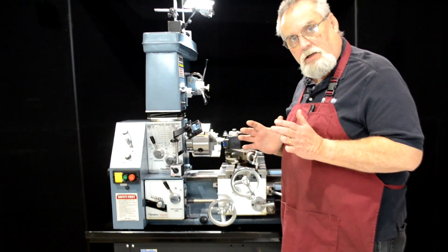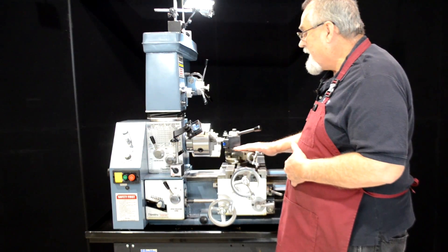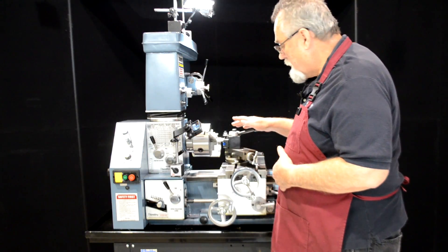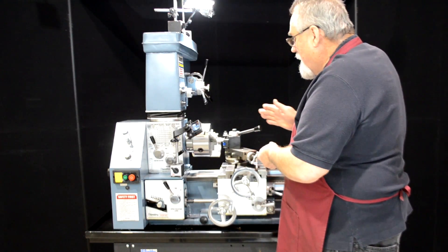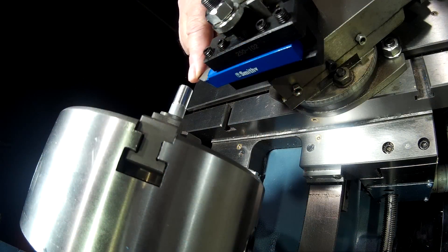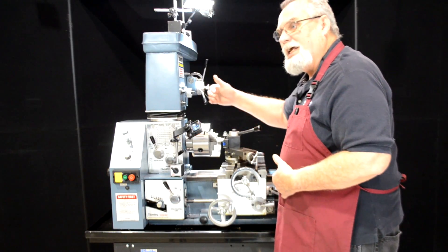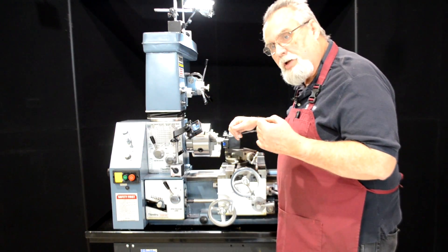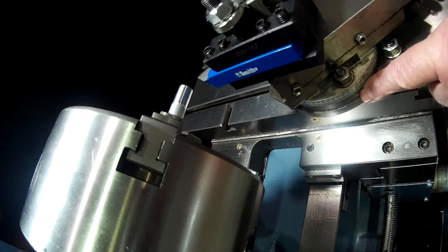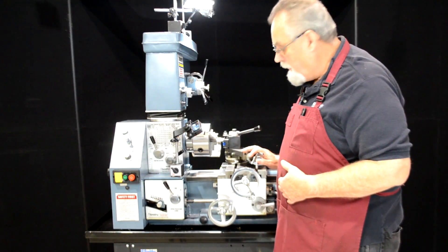Let's get our cutter set up now. We've got the compound tool post mounted on the table here. We want the cutter, when we feed it in, to feed parallel with this edge of the cutter. In other words, on our thread we're only going to cut on one side of the thread each time we cut in a little deeper — that gives you a much smoother thread. So we've set this at 29 and a half degrees, and you can see right here on the side where that's at 29 and a half.